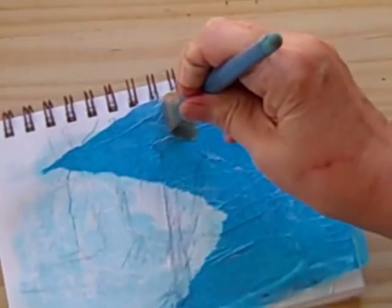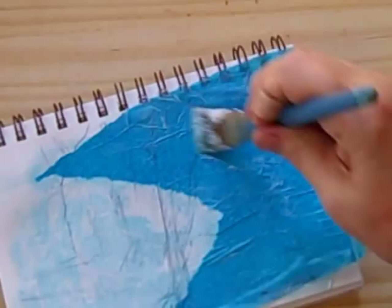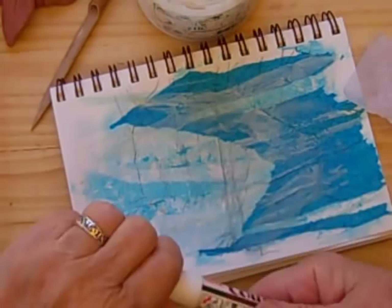Oh, it looks frosty — it looks like winter! This is going to be fun. I'm inspired now. I've dug out some of my white pens to play with; I have no idea how they're going to work on this. It isn't quite dry so it's kind of scraping through.